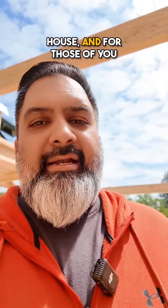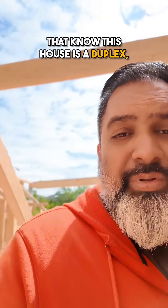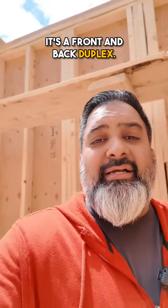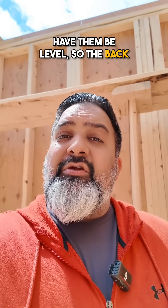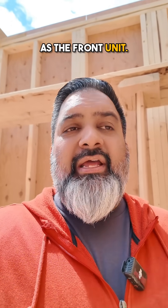We're over here at the Tupper house, and for those of you that know, this house is a duplex — a front and back duplex. Sometimes when you have a front and back duplex, the units will be level, so the back unit will be at the same height as the front unit. Sometimes they're not.